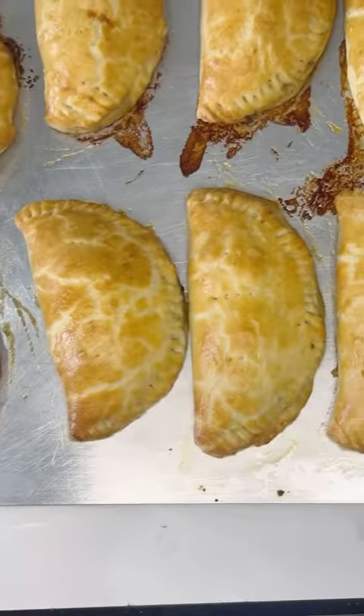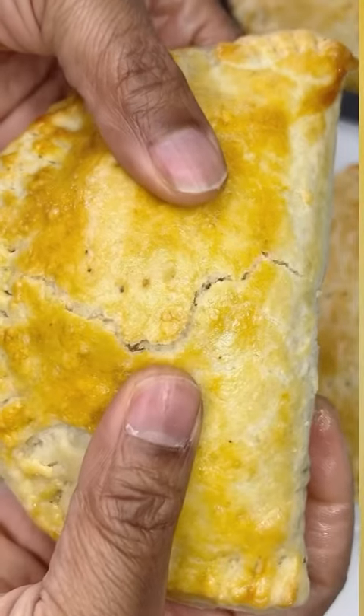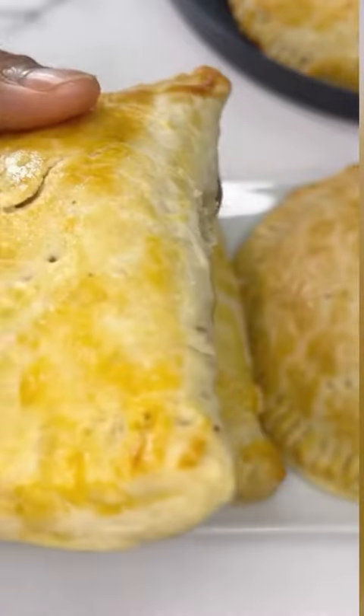Using butter is always a hit every time. Are you going to be trying this? Look at that — oh my goodness! For more recipes, like and subscribe!